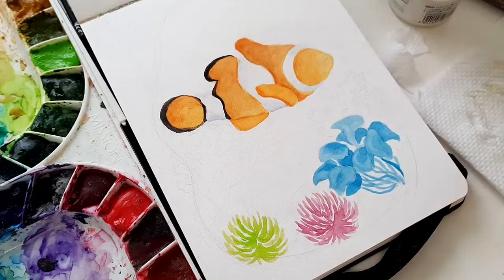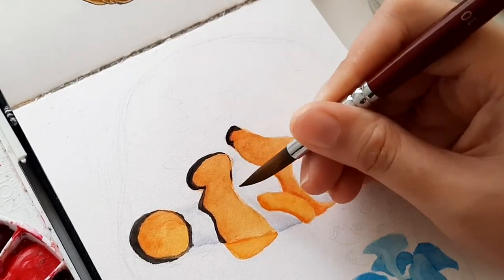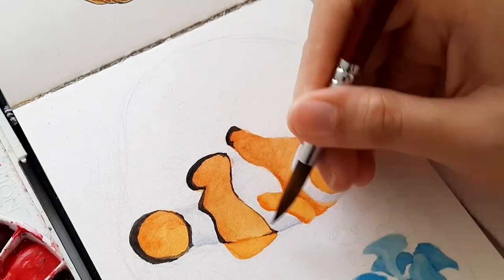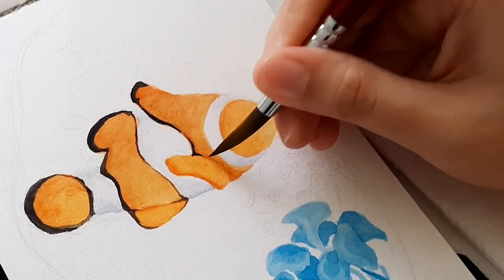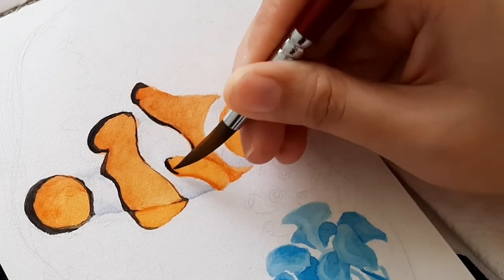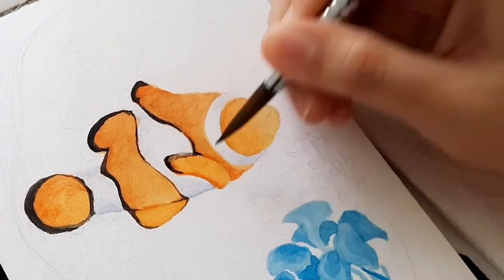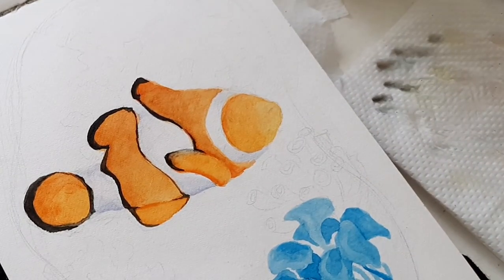Honestly, my hand is still shaky when making details like this, maybe because I don't paint as much as I used to. When I was younger I painted every day, and that is why it helps a lot when an artist works as frequently as possible in order to maintain the skill. So, use it or you'll lose it.